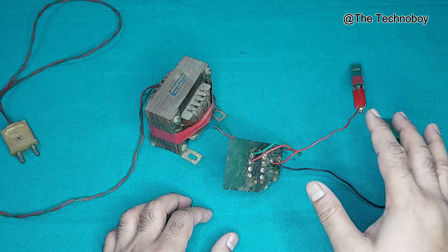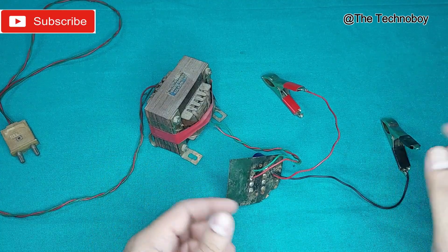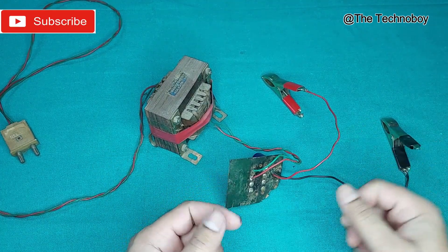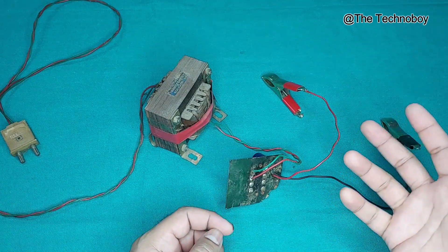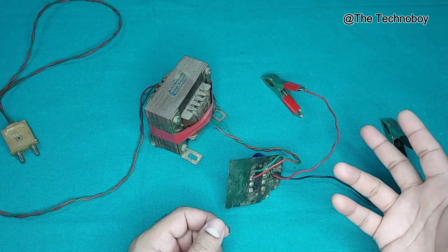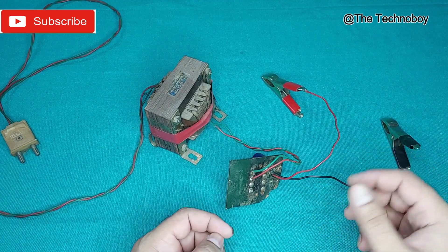Just connect this to the battery using the alligator clips. And after a few hours, check the voltage of the battery to see how much it increased. Then charge it for a few more hours and check the voltage again using a multimeter.